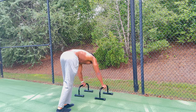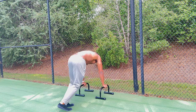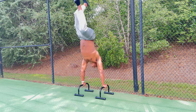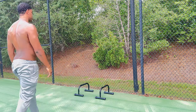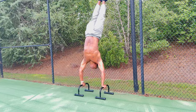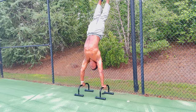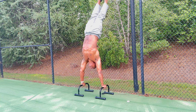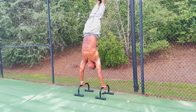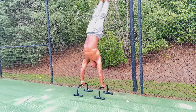For my next workout, this is a trick I use with parallettes — working on my handstands. If you're looking to do handstands or get stronger for your handstands, I recommend doing a lot of pull-ups because it's definitely difficult and takes a lot of effort. But the activation from your lats, your abs, your shoulders, and your arms is insane.